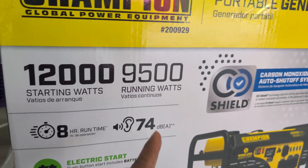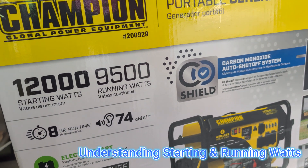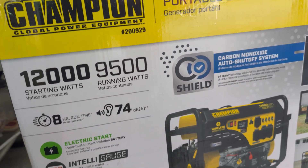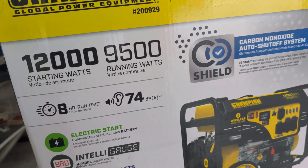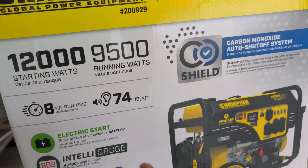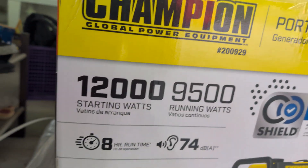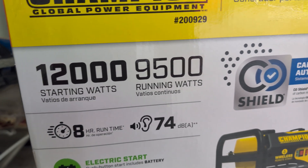It has 12,000 starting watts and 9,500 running watts. If you don't know about starting watts — starting watts is the power that any appliance requires more of when it starts than when it actually runs. For example, if you are starting a 1,000 watt microwave, the starting watts could be 1,200, but the running watts will be 1,000. So when the appliance is starting it's going to withdraw more power from the generator, which is why any typical generator has more starting watts than running watts — it can support more devices and the starting of those devices.